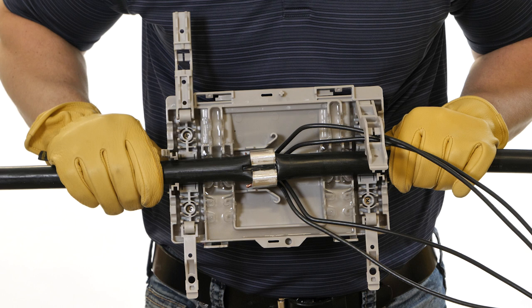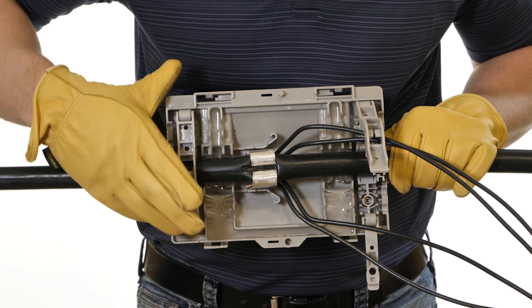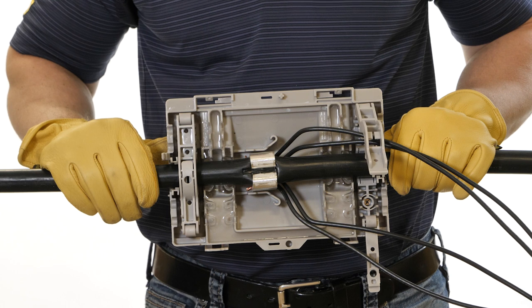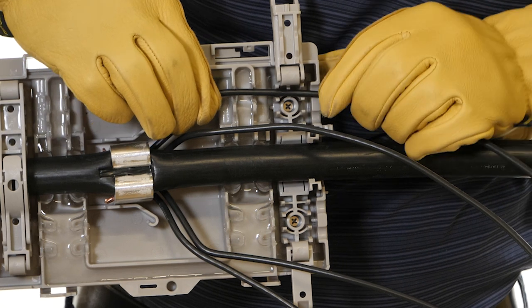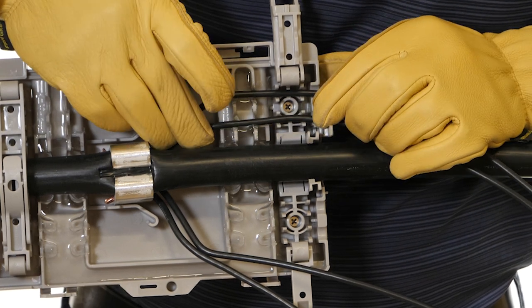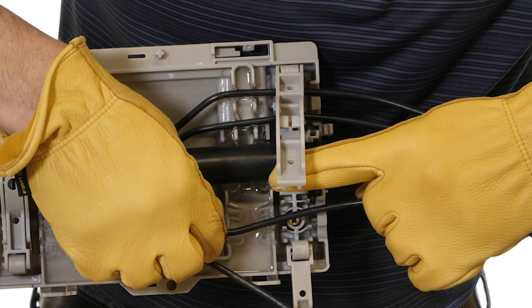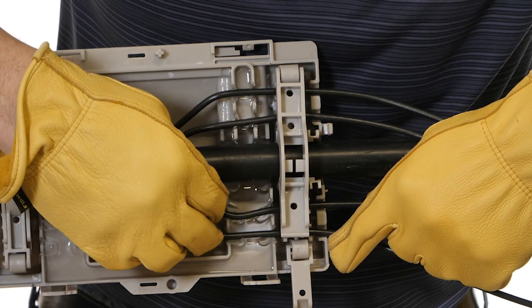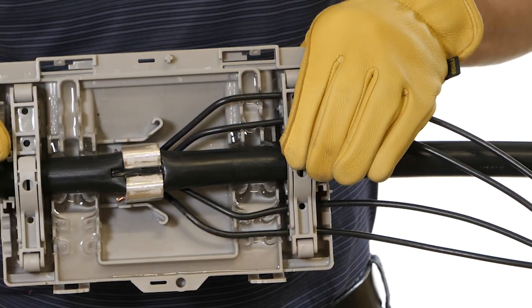If the tap wires are coming out one end only, lock the strain relief on the end with no tap wires first. Close the upper strain relief on the wire, then close the handle on the upper strain relief. Press the handle into the upper strain relief until it locks into place. The cover will be secured to the wire so you can let go and work on routing the tap wires into the other end of the cover. Seat each tap wire in the gel, making sure each wire is properly routed in the cover and strain relief wire alignment grooves. Close the upper strain relief on the wires, then close the handle and press it into the upper strain relief until it locks into place.